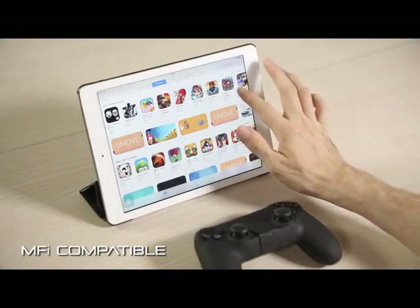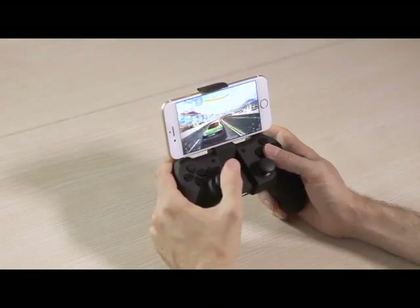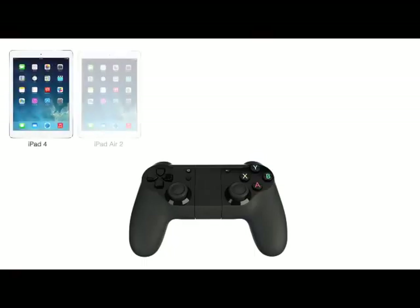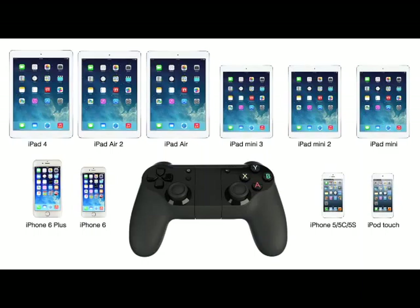It supports all controller-operated games that have been or will be published on the iTunes App Store. The controller is compatible with all Apple devices with operating systems iOS 7.0 and above.